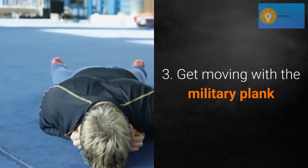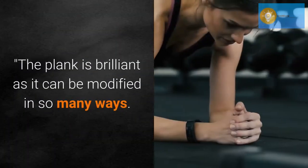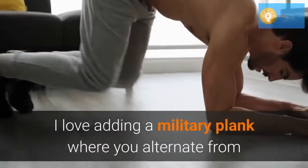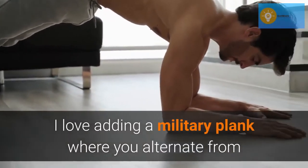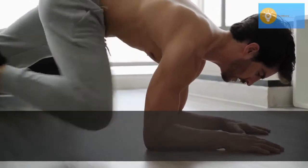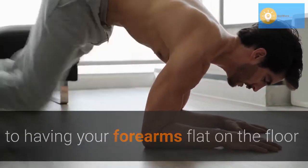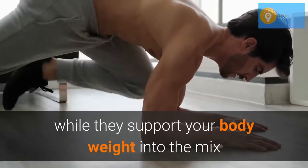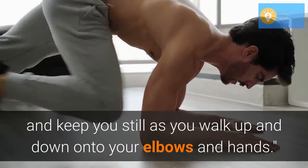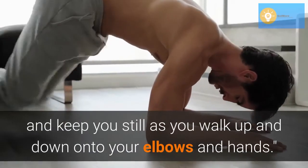Get moving with the military plank. The plank is brilliant as it can be modified in so many ways. I love adding a military plank where you alternate from having your arms outstretched to support your body weight, to having your forearms flat on the floor while they support your body weight, as your core has to work harder to stabilize and keep you still as you walk up and down onto your elbows and hands.